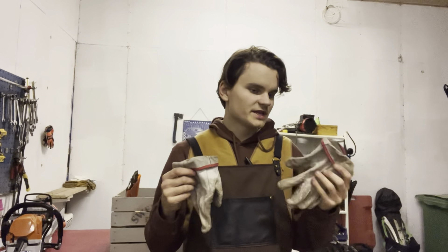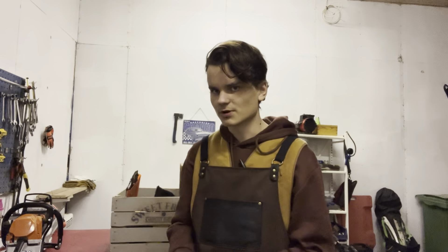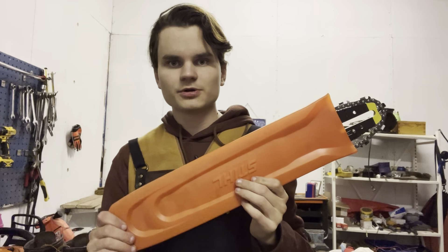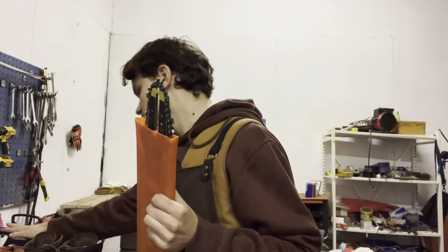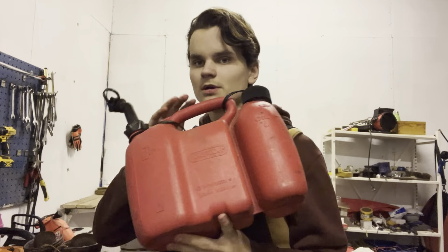Gloves aren't as critical for safety but are really nice to have — especially good leather gloves when dealing with pine or fir branches, which have needles and are annoying to handle bare-handed. Gloves also dampen saw vibration. An extra bar is always smart to carry; if your bar gets stuck you'll need to retrieve it, and if you don't have a secondary saw, at least have a spare bar.